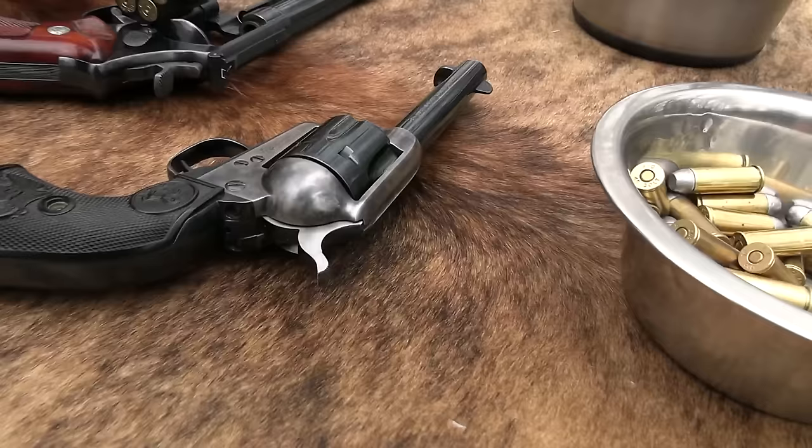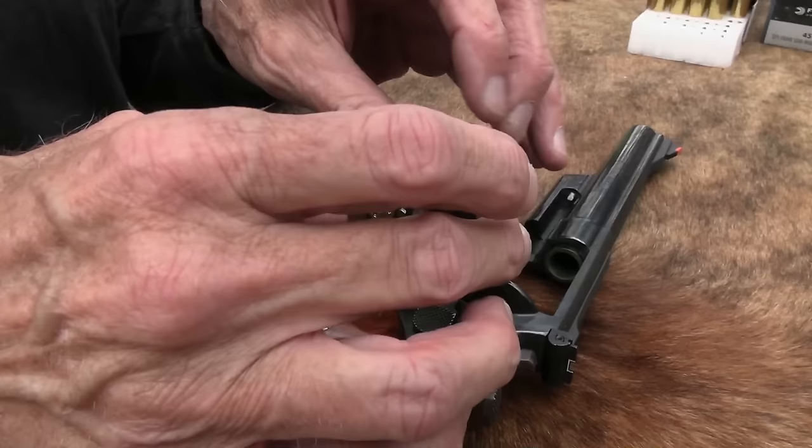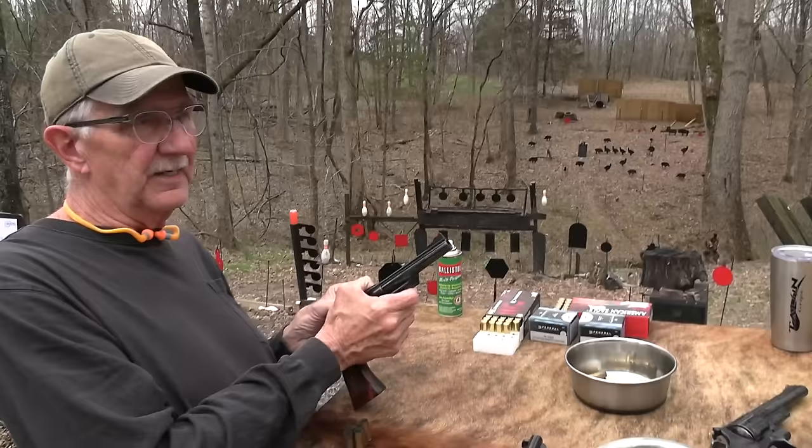When you think of .45 Colt, you generally think of single action — at least if you've been around firearms very much at all. But so what? Especially these days. I might have had some excuse for my bias back in the day, but these days so many guns are chambered in so many different cartridges — it just shouldn't be such a big deal.